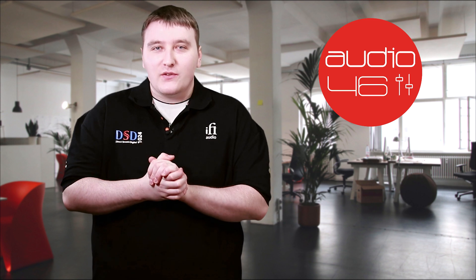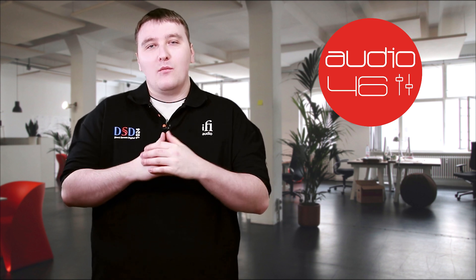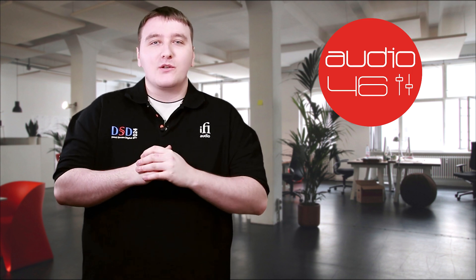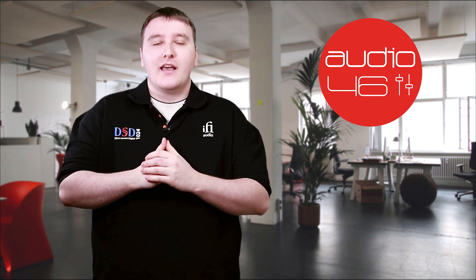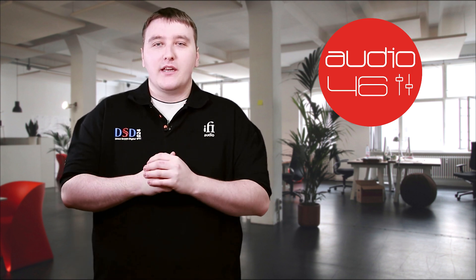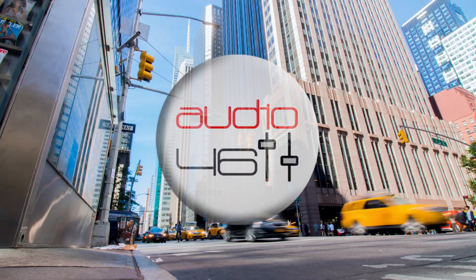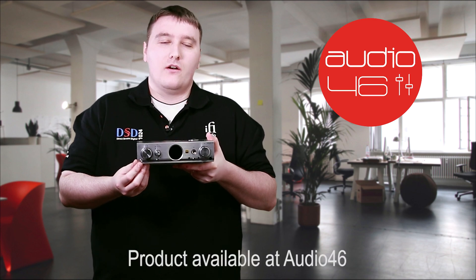Hey guys, welcome to today's video. My name is Owen, I'm with iFi UK, but today I'm in New York City. I'm going to introduce the long-awaited IDSD Pro.